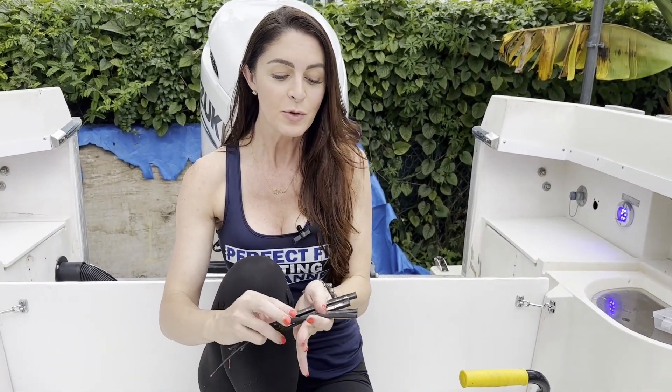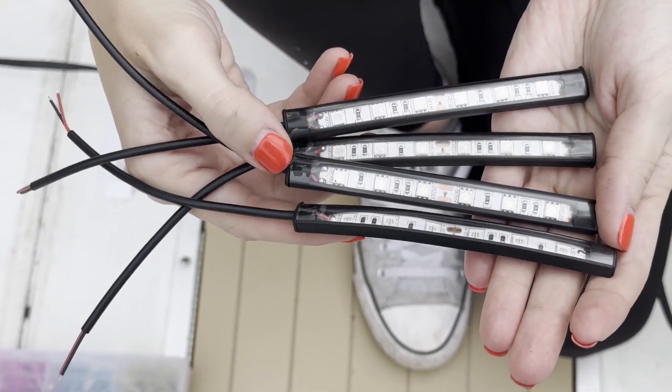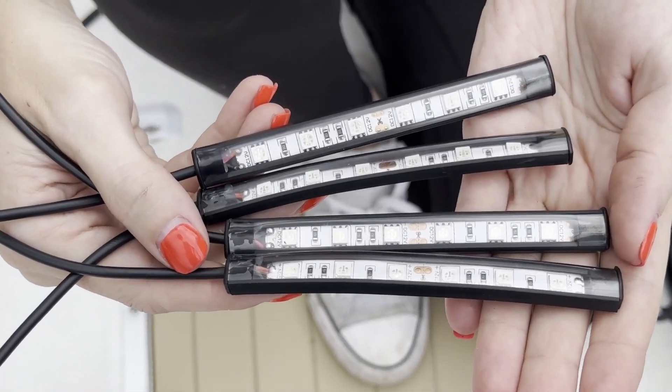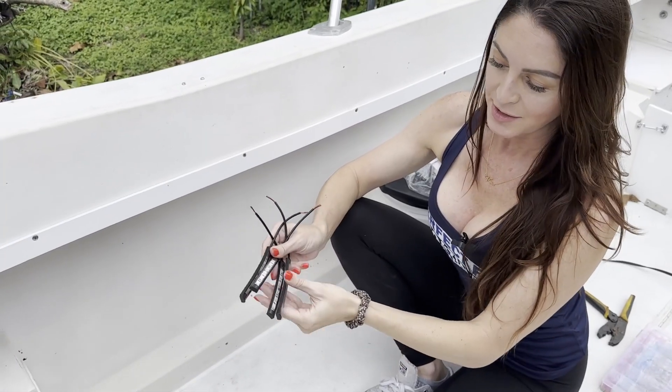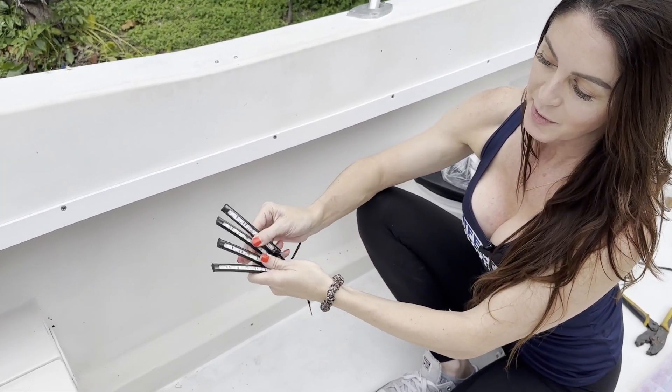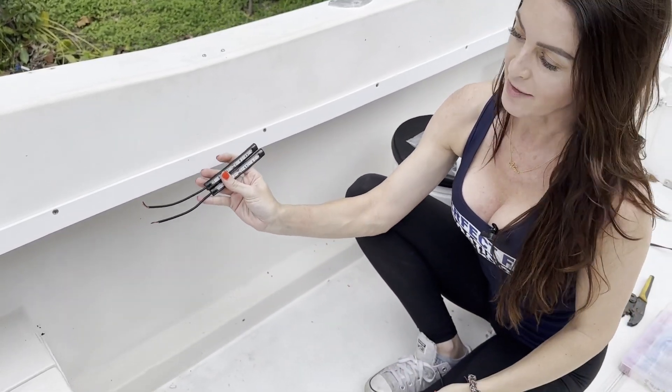We just installed all four of our courtesy lights all around the deck and now we want to add a few more lights. We've got these small strip lights to run under the gunwale to add a little bit more lighting on the boat. We're going to add two of these to each side of the boat and install them directly in line with the wires that we already have underneath.